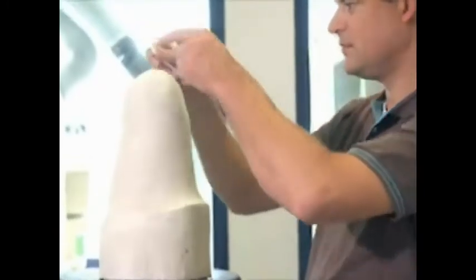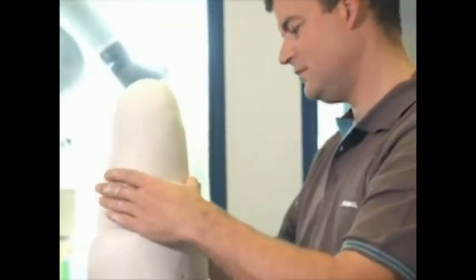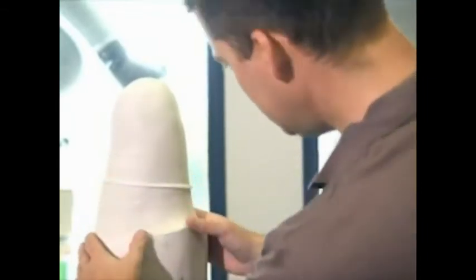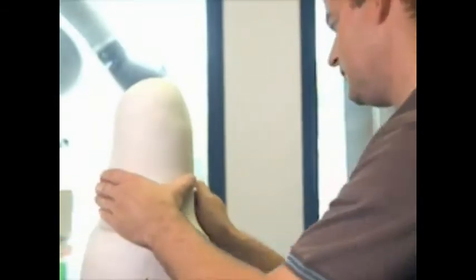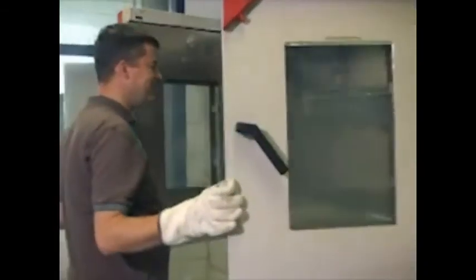Then position the dummy to the ProSeal ring on the plaster model without applying too much pressure. Conventional method for vacuum forming the socket.